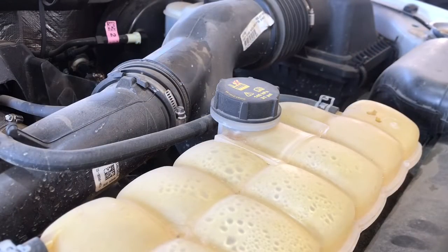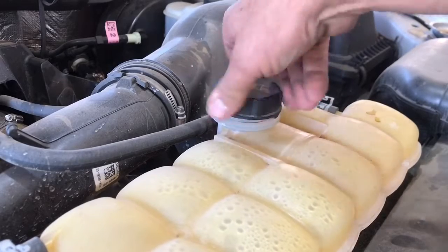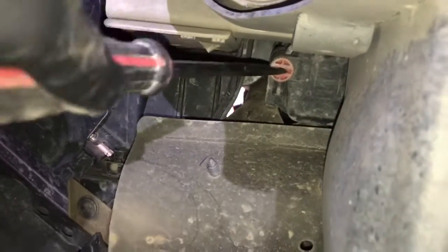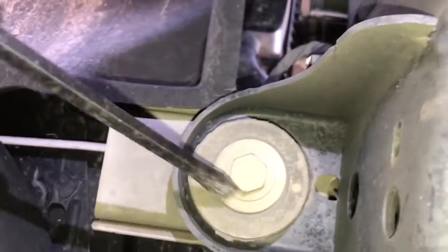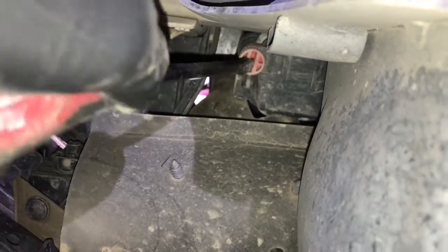Now we need to drain the coolant. Take the cap off the reservoir, then go down to the petcock below the radiator to release the water. Here's the little red drain bolt. Using a large flat blade screwdriver, loosen this up and allow the coolant to drain out. It's a little hard to find — in relation to the body mounting bolt and the charge cooler pipe on the driver's side, it's just by the front grille area.